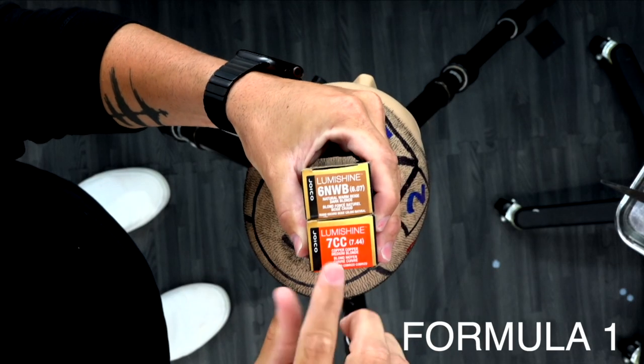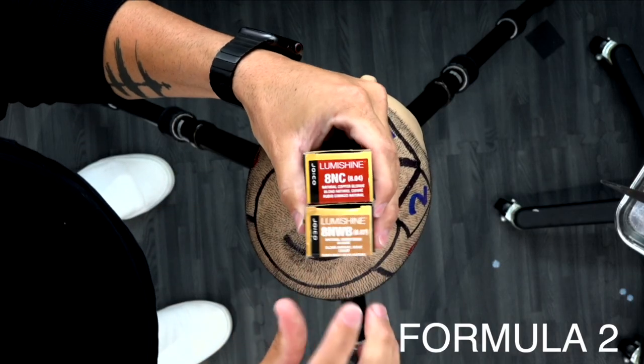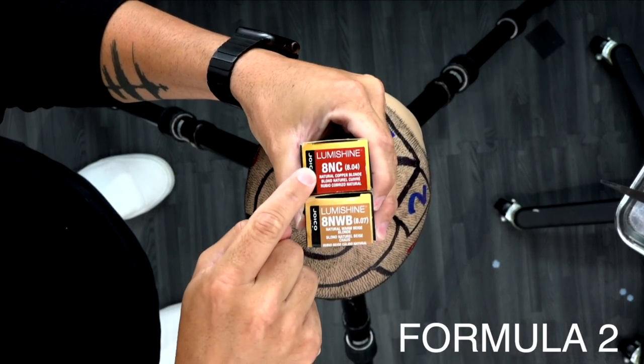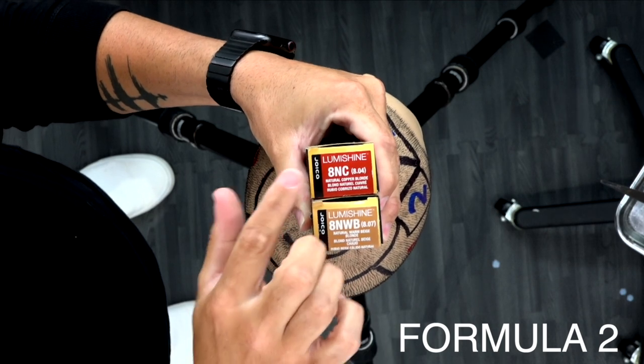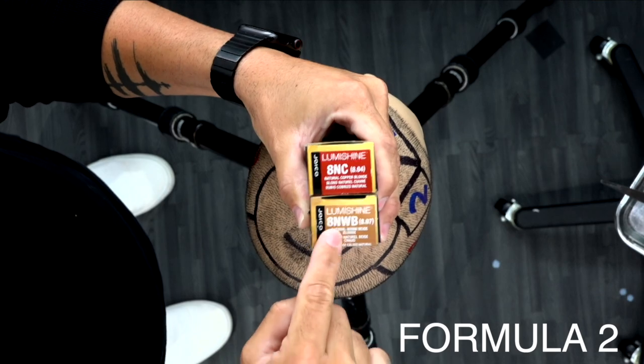Formula number one that we're going to be using today is 6NWB and 7CC equal parts, 10 volume. Our mid-level formula is going to be an 8NC and 8NWB. The 8NC has a little bit of a brown base to it, but I wanted to add a little extra brown. I don't want it to be super copper rich, but I did want it to have that warmth in it — so that's why I chose to put those two tones together.